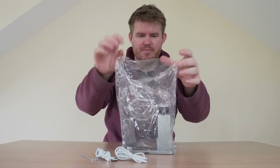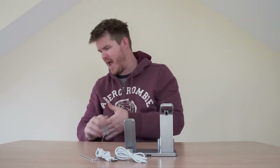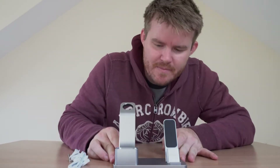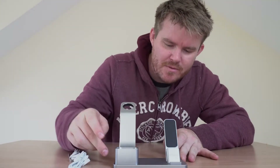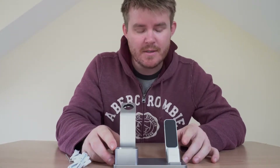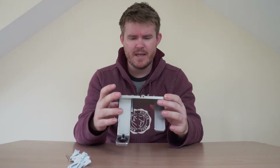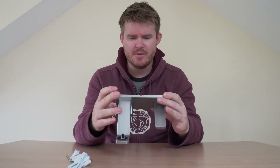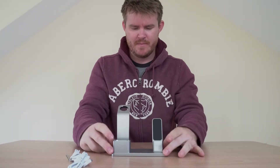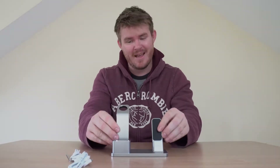This looks pretty nice. The stand comes in a kind of brushed aluminium colour with some nice bevel details. There are three places to add your watch, AirPods, and phone. Underneath you've got wire routing capabilities to keep all your wires tucked away, and the base is some sort of rubber so it's pretty hard to move — pretty solid.